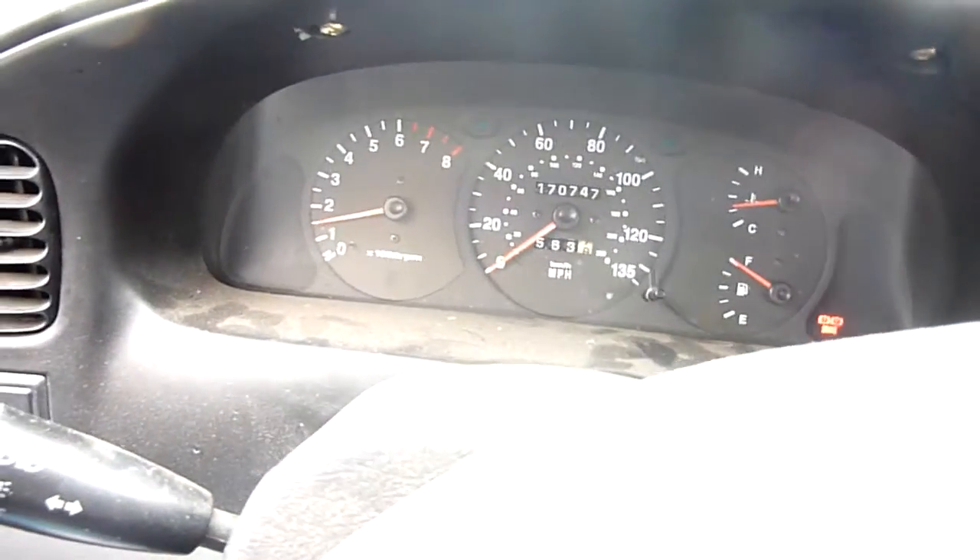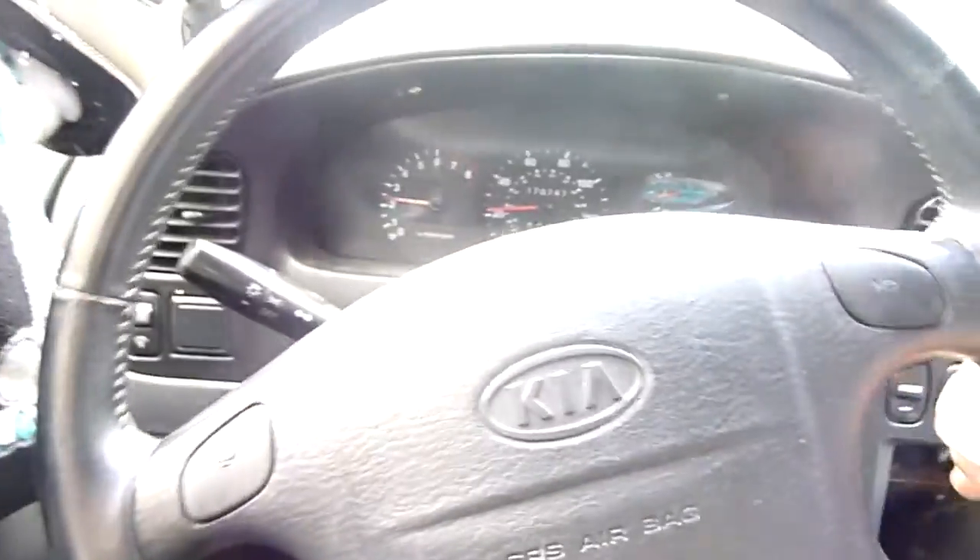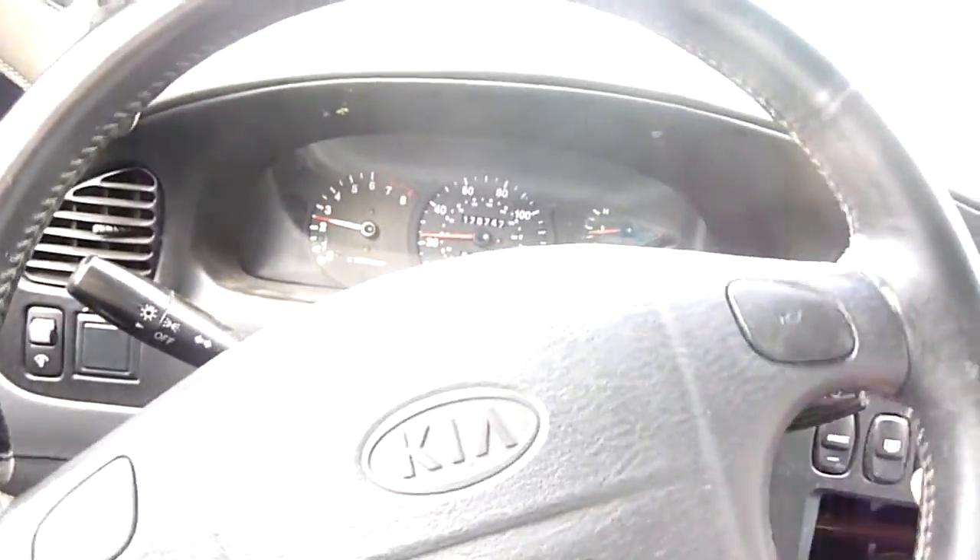No clutch — third gear, fourth gear, fifth gear, and we're doing nothing. Back in first gear taking off, looking to preserve gas. First, second, no clutch. You guys can see where the foot clutch is. Third gear, fourth gear, foot still up here, fifth gear, and we're doing 20 miles an hour.